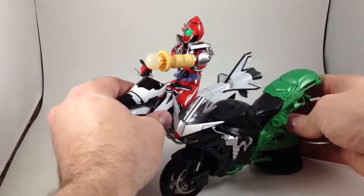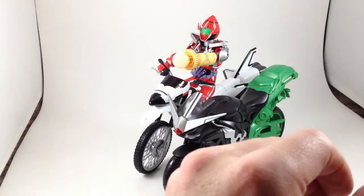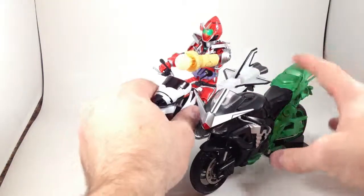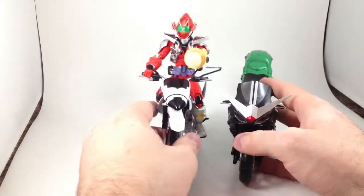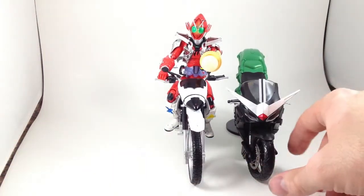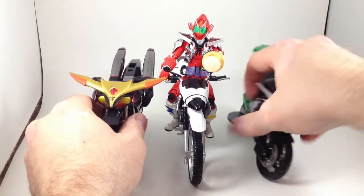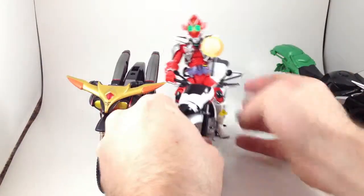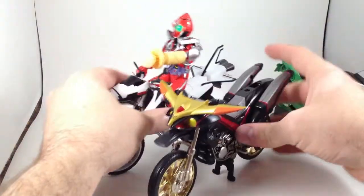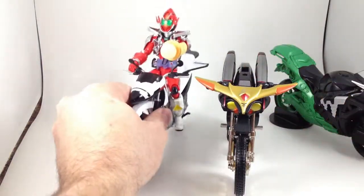Here it is compared to Hardboilder, which is a beefier, bulkier looking bike — and lots heavier because it's got lots of metal in it. And here is Beet Chaser, which looks like it's a tad bigger, and that could easily just be because the Subchaco Henshin figures are just a little bit bigger in general. But they scale well together; they look good together.